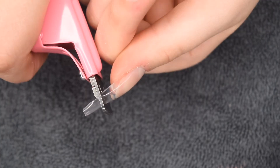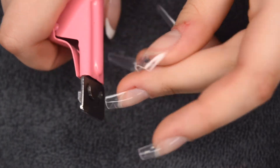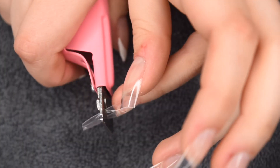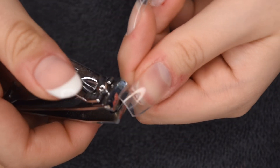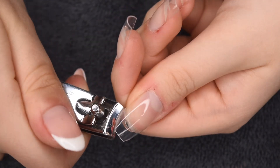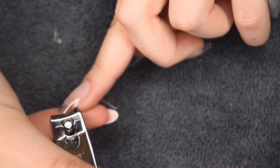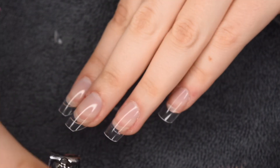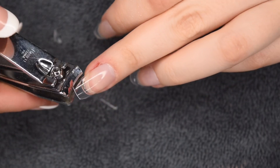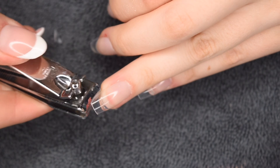Since these nails are definitely too long for my liking, I'm going to take a tip cutter to easily cut down some of that extra length. Then I'm going to take a regular nail clipper to clip in the sides of the tip, since I'm going for more of an almond or rounded shape. This saves a little bit of filing by cutting off the excess tip. Obviously if you want your nails to be more square, you would skip this step — it totally depends on the shape you're going for.